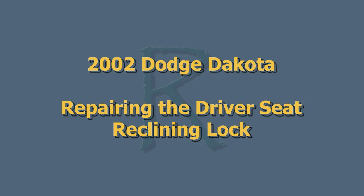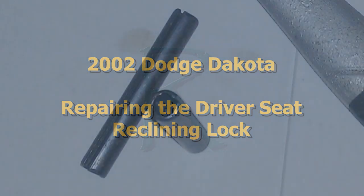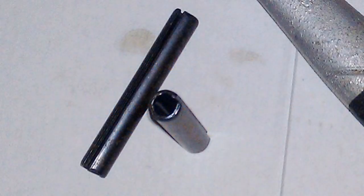I had an odd problem where the driver's seat in my Dakota would not lock into a normal position. It would only lock into the farthest reclined position or go all the way forward — nothing in between. Needless to say, it made it very uncomfortable to drive. I had to use a pillow to brace my back to be able to drive without sitting up the whole time. Luckily, I noticed a roll pin lying on the floor behind the driver's seat, like the one shown here. It occurred to me that this must be the problem.